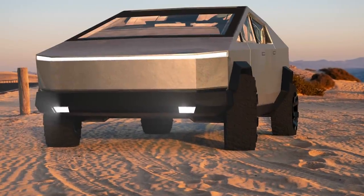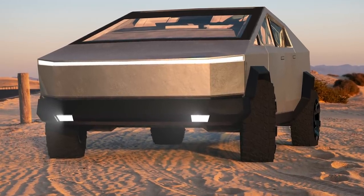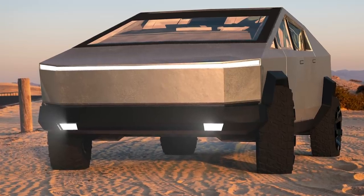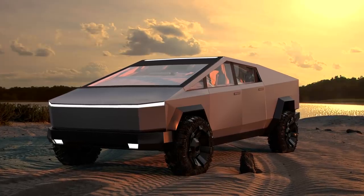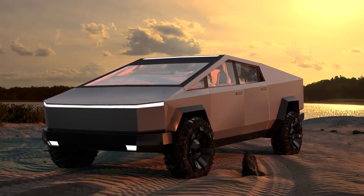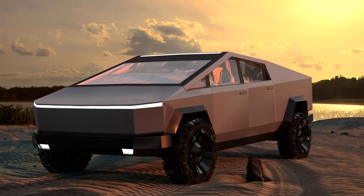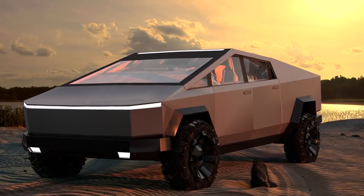When driving, the Cybertruck will have an active suspension height and damping control system, allowing the truck to adapt to road conditions and load in the truck bed, and to raise, lower, or dampen impact for each wheel individually. For a pickup truck that may be carrying heavy items while going off-road on Earth and Mars, this would greatly improve off-road performance.